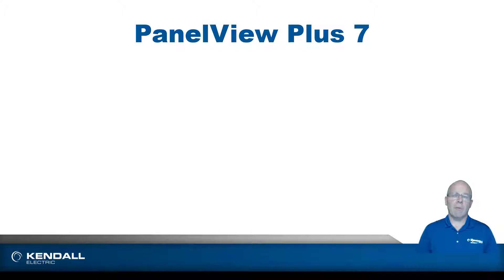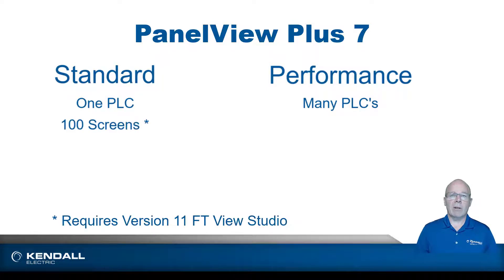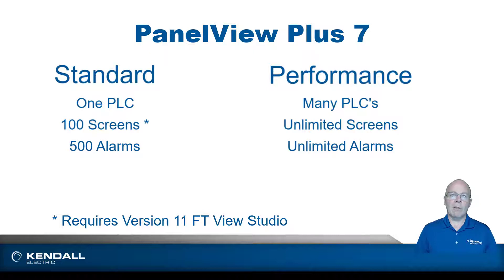There are basically two platforms in the PanelView Plus 7 world: the standard and the performance. One of the main differences between the two is the standard is designed to communicate with one PLC, whereas the performance can communicate with many. Another difference is the number of screens — the standard can have up to 100 screens, whereas the performance is only limited by its memory. And one final difference is the number of alarms: the standard can have 500 alarms, while the performance is unlimited.